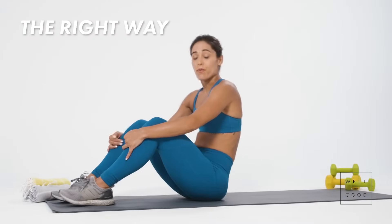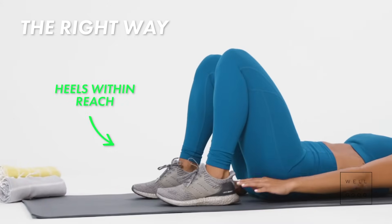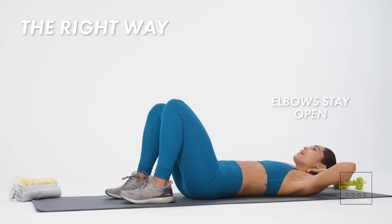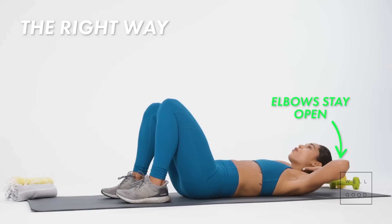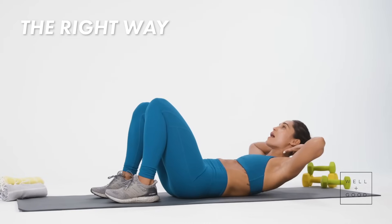So let's talk about the right way. My feet are hip-distance apart. Whenever I lay down, I should be able to touch my heels with my fingertips. Hands are gonna go behind the head, elbows stay open. Now as I crunch up, I wanna make sure my lower back presses into the mat, and I'm gonna lift my chest up so that my shoulder blades come up off the mat.